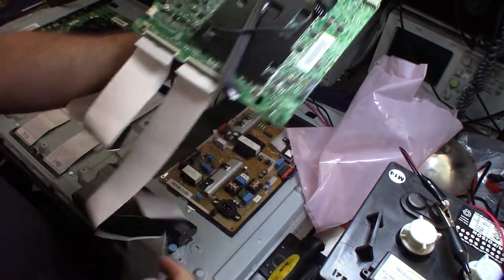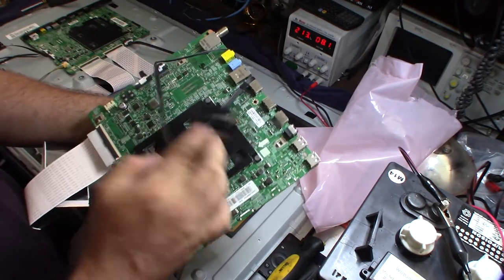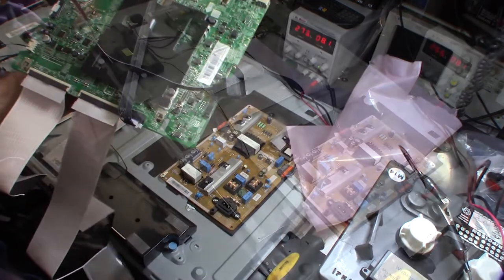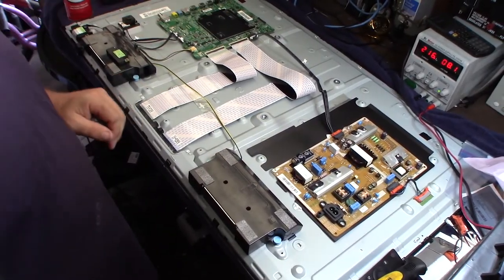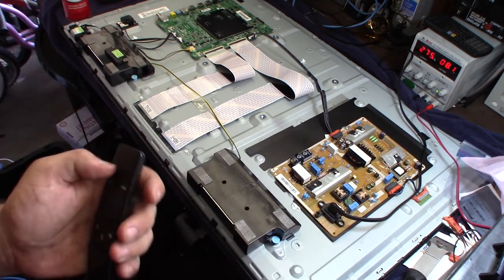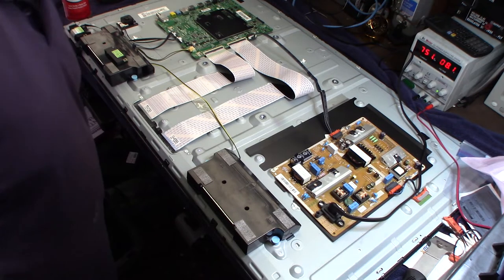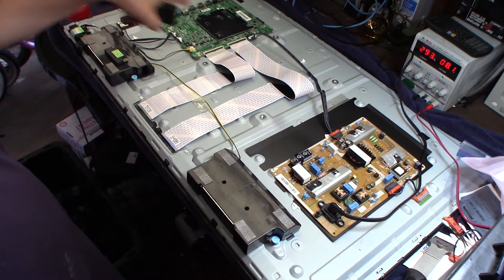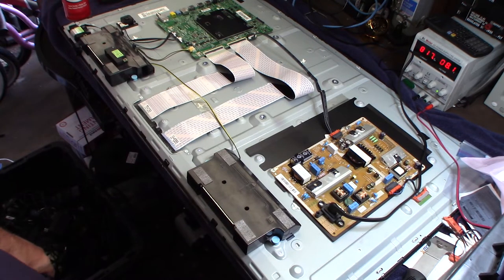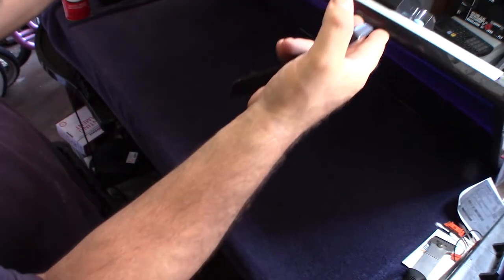When you buy this kit, they give you everything — basically all the internal electronics of the TV, including the IR sensor and Wi-Fi module. I swapped out all the components and plugged the power in. There it goes — backlight came on! So it was actually the control board and not the power board. Glad I bought them both. Getting backlight now, and there we go — we have a picture!